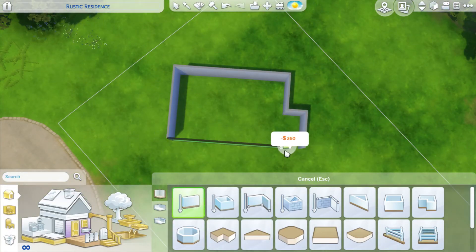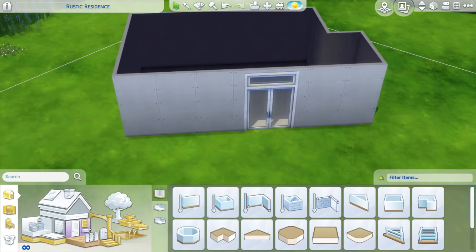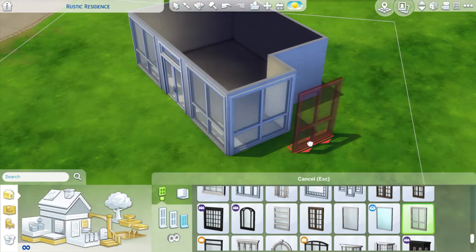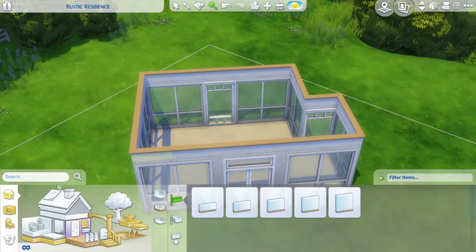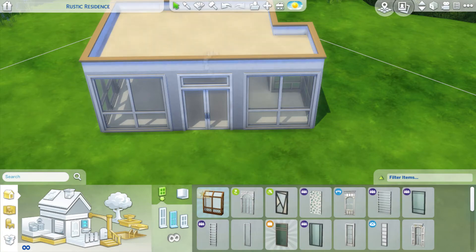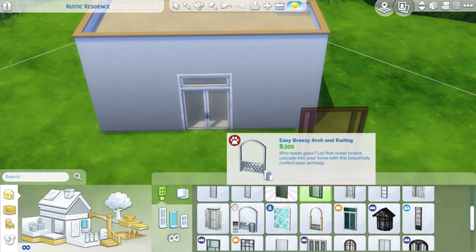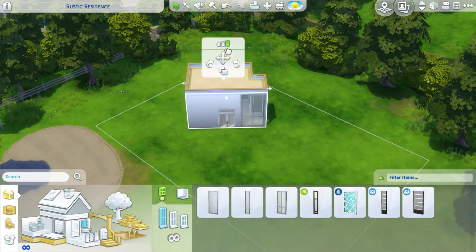Hey it's Ellie and welcome back to another Sims 4 speed build. I am back from my break and doing builds again, but I actually built this one while I was recovering from surgery, so that's why it looks really weird right now. The menu is huge and the screen resolution was at like 720 because I was using my PC on the living room TV, a 50-inch flat screen, so I had to change the resolution to make everything bigger and easier to see from further away than I usually sit from a monitor.